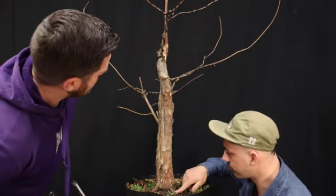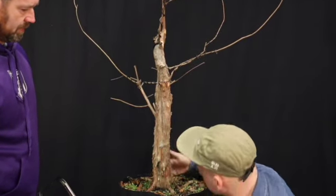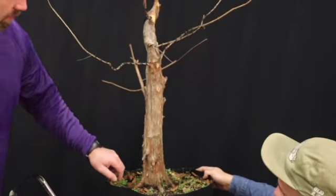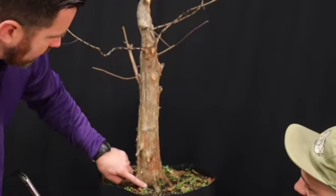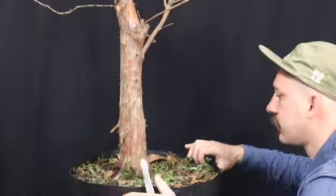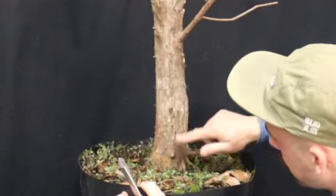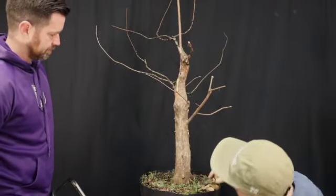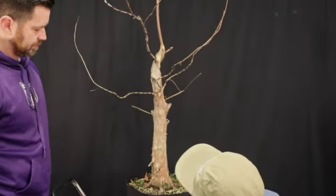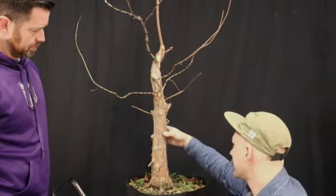It looks like the widest point is actually here. You can fix the base, but this is the hardest thing to fix when you're developing bonsai. Since these roots right here are really strong, that is the one strong root. My only thing is this here seems a little flat. And I can see that because back here, if you were to use this side, there's a section that is uninteresting and the trunk goes kind of straight here. It is still kind of straight, unfortunately.